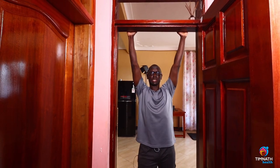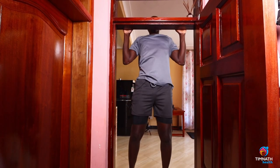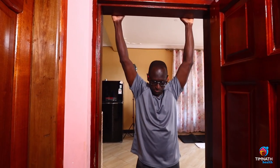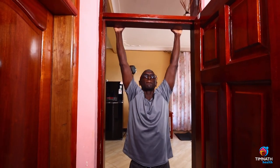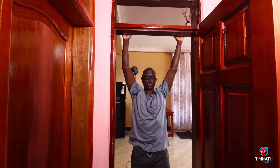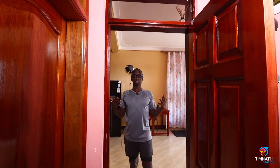Something like this — chest out nice and proud — and then you jump up. Control. Jump up. And control. Make sure you go as slow as possible while keeping your chest out nice and proud.